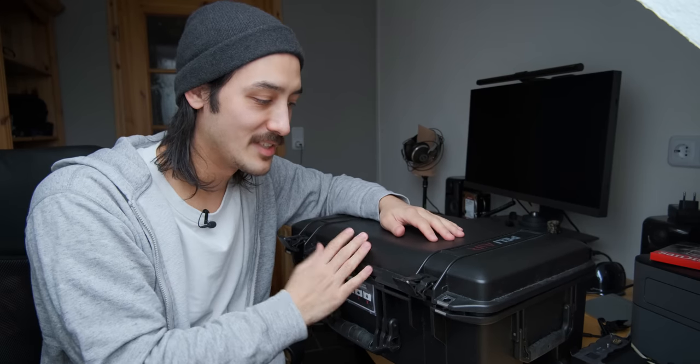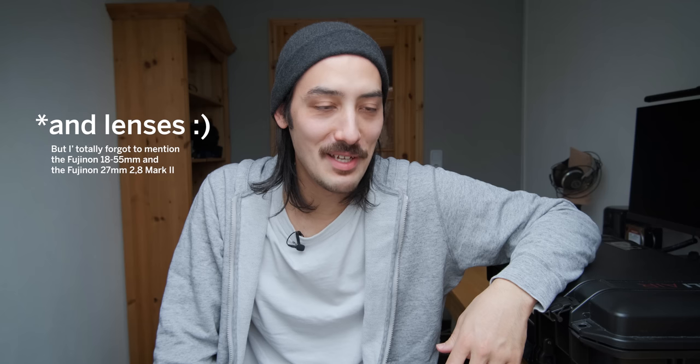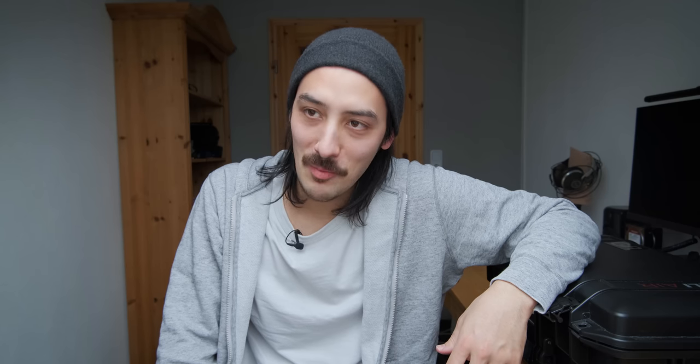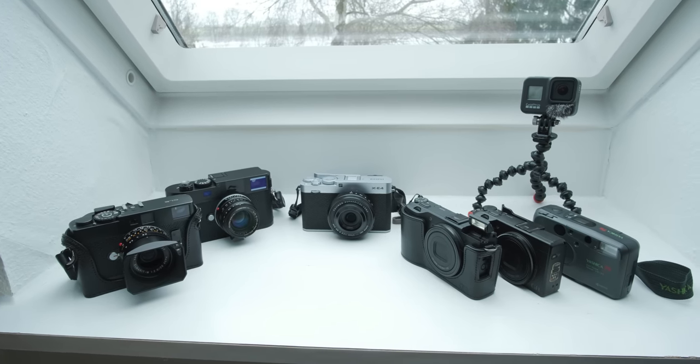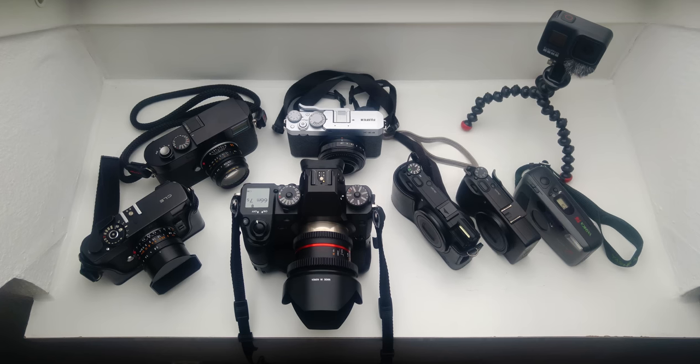I have a bunch of cables, batteries, and lens caps in this organizer lid. This is it — this is how I store my gear. It usually sits on the ground and I open it up whenever I need something. Obviously I have more gear that I didn't show in this video. I think I have a little problem because I feel like I have too many cameras, but I still believe every camera I own serves a purpose and it's not just sitting on a shelf.